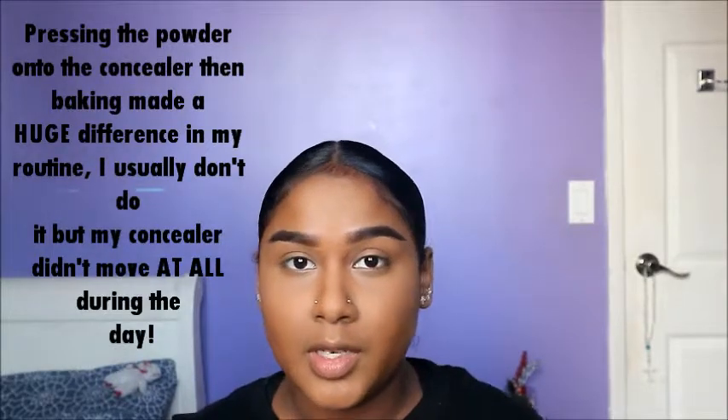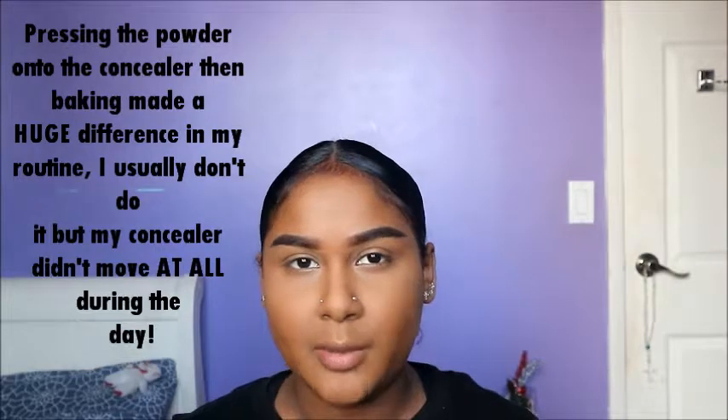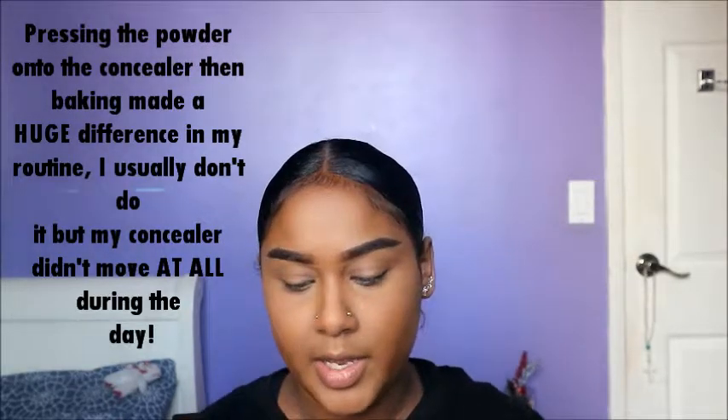Do you see the difference? This lighting is too bright, but do you see the difference? I set everything in place - it looks crazy right now but I'm going to blend it all out. For me personally, my under eyes crease the most. So I'm actually going to take a little bit of extra powder and bake it for a second, just to help with not creasing throughout the day.